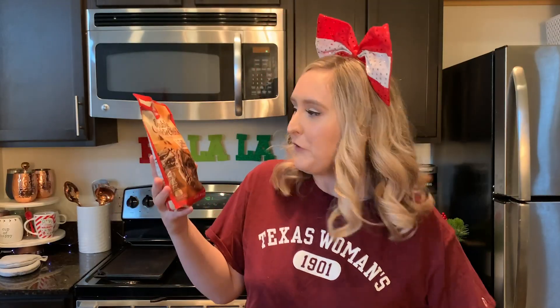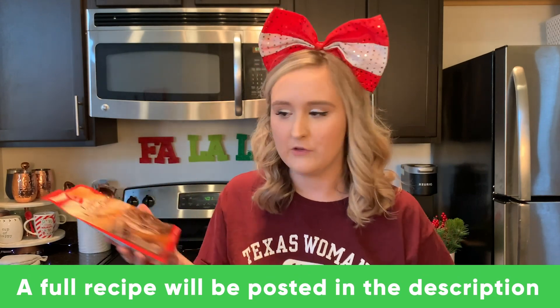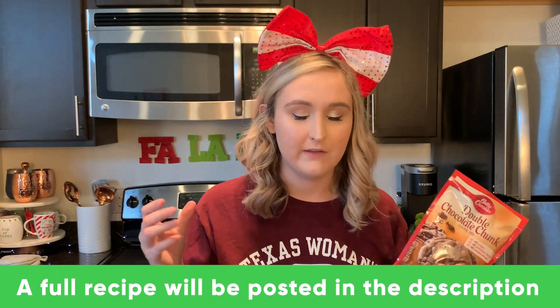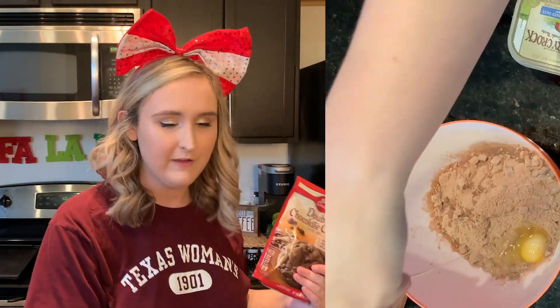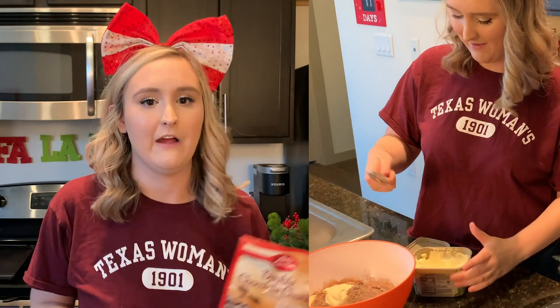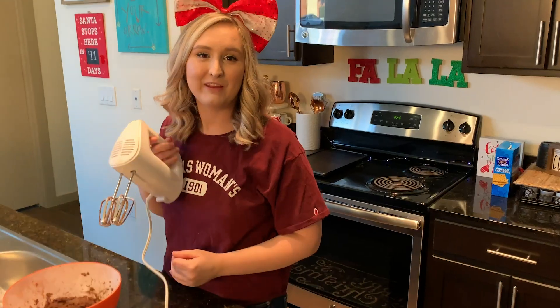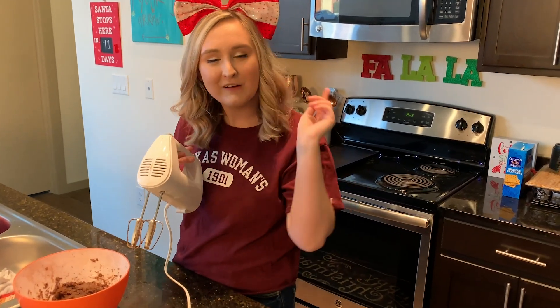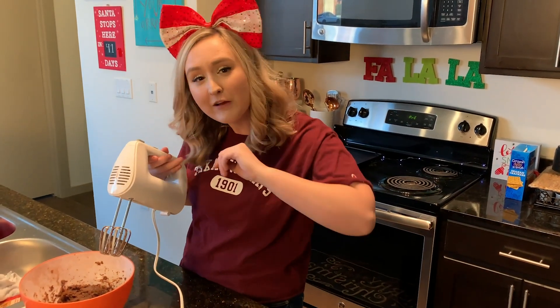Now we're going to prepare this Betty Crocker double chocolate chunk cookie mix. Just follow the directions on the back, then put a little bit less than half into the skillet. Don't put too much because it's going to overflow and you won't have room for any of your peanut butter or marshmallows on top. I just want to say quickly — I am not a professional, I do not claim to be a professional, so do this with care and with parental supervision.